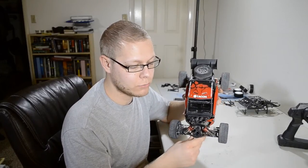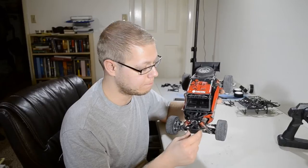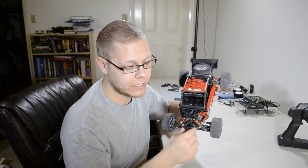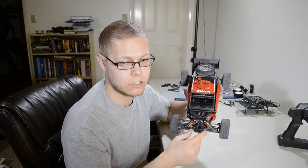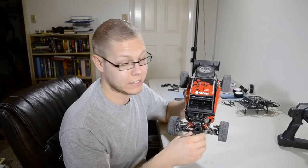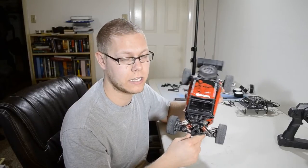Some of the problems with this vehicle have been the roll cage, which is pretty expensive at $40, and the body is $35. That's not super expensive for a body, but it is a little bit expensive for a body that I was breaking a lot as an inexperienced driver.